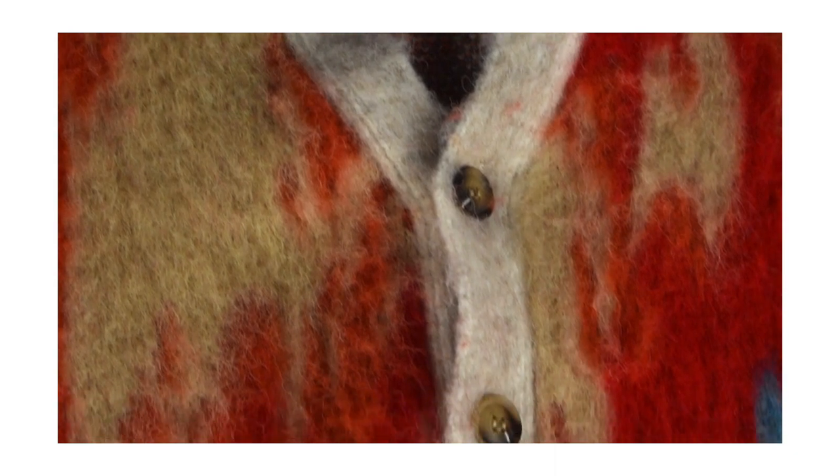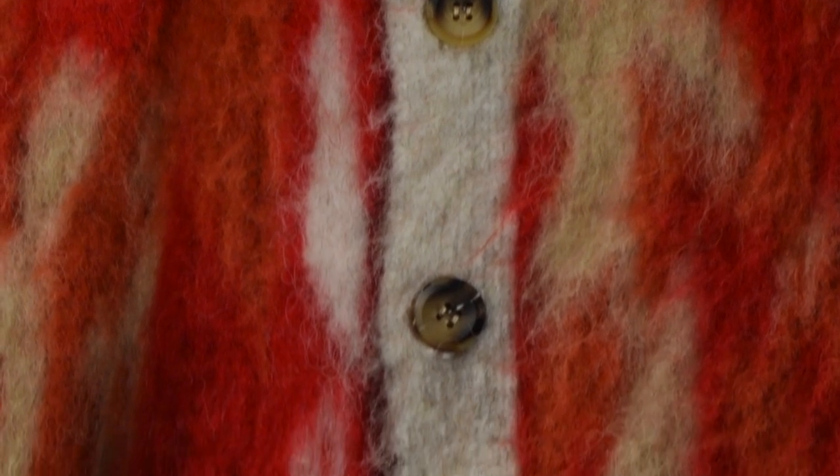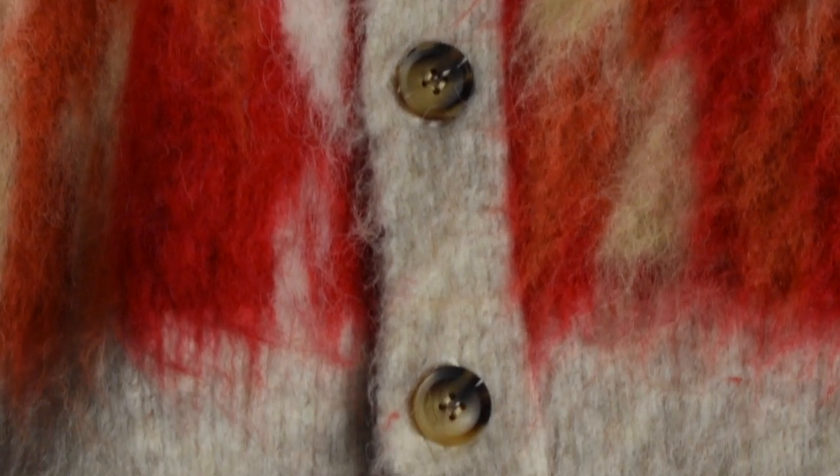On the outside you have that creamy vanilla color along the outlines at the top of the cardigan, going all the way down from the V-shaped neckline to the bottom, and also along the sleeves. That color really fits well with all the different shades of red, the creams, and even that hit of blue — it's a solid neutral that contrasts nicely with the rest of the cardigan. As you make your way down along that cream or vanilla color, you also see the horn rim contrast buttons.